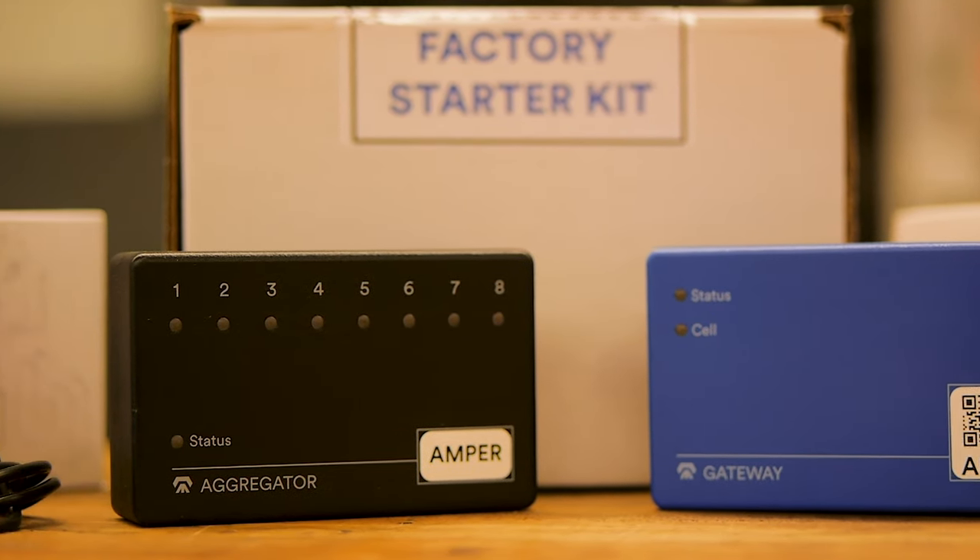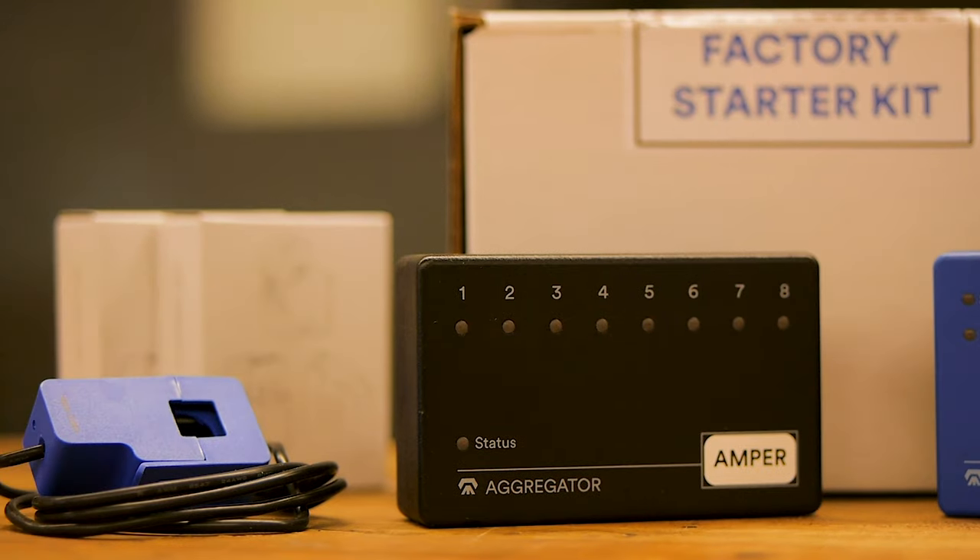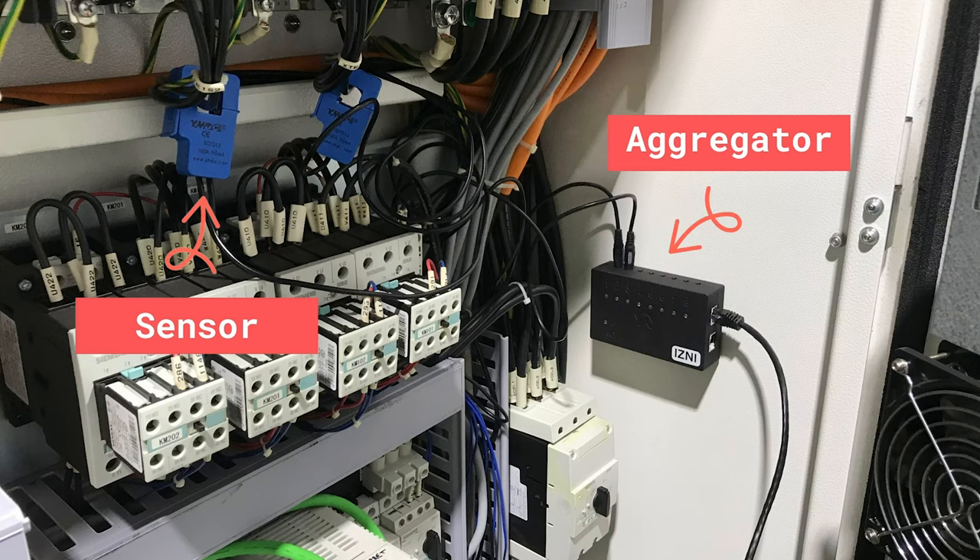Now that you understand the hardware inside your factory kit, let's get started. To begin, identify the machine's power panel, where the sensor and aggregator will be installed later.